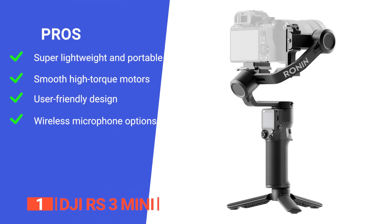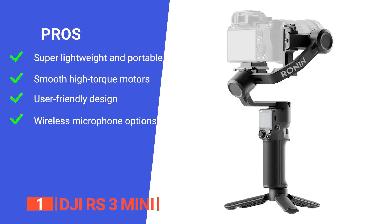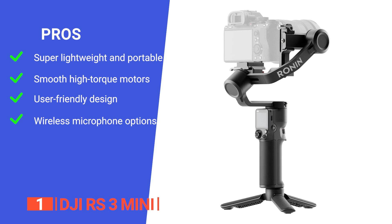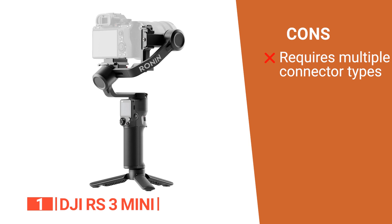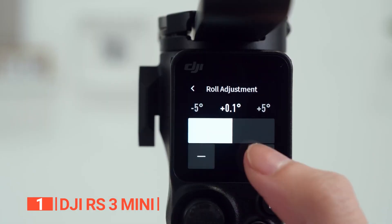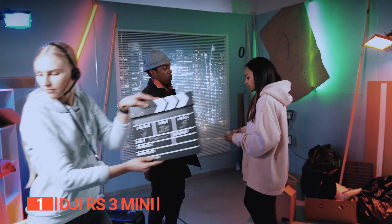Its pros are: it is lightweight and portable, perfect for travel and extended shooting; it has high-torque motors supporting a diverse range of cameras and lenses with a load capacity up to 4.4 pounds; it is user-friendly, offering simple setup for both landscape and portrait video, powered stabilization for full-frame cameras, and a color touch display menu; and it includes wireless microphones with a discrete, hideable magnetic attachment design for flexibility across various recording environments. However, it requires multiple types of connecting cables, which can be frustrating at times. The DJI RS3 Mini stands out with its easy setup, color touch display, and impressive 4.4-pound payload capacity, making it a reliable choice for diverse shooting scenarios.